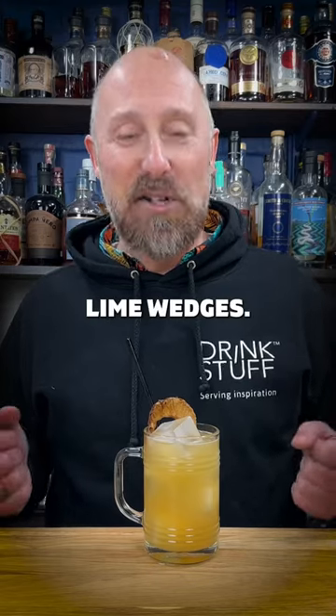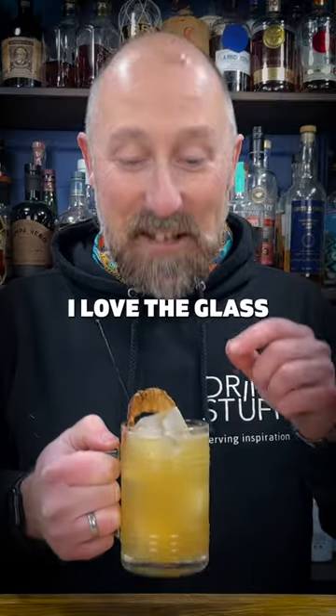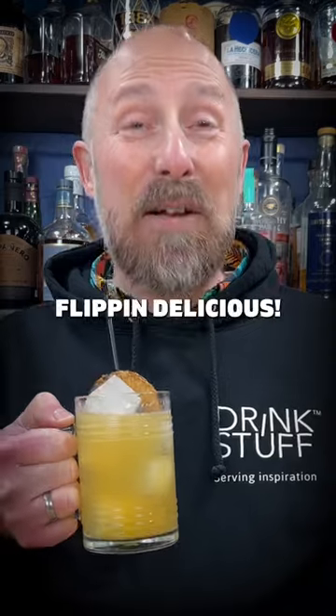You don't need lime wedges. For the garnish, I've just used the ODK dehydrated pineapple. And I love the glass as well — it's a glass baked bean can with a handle. How's about that? That is flipping delicious.